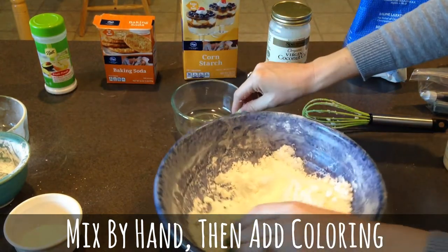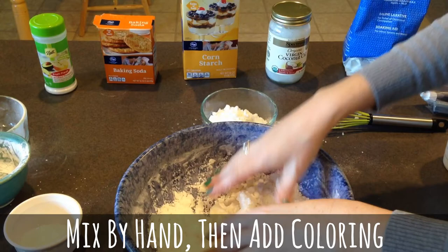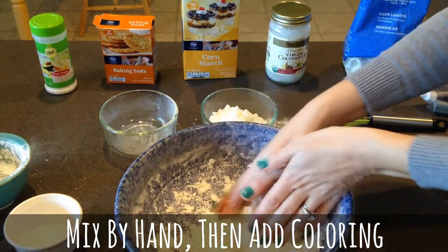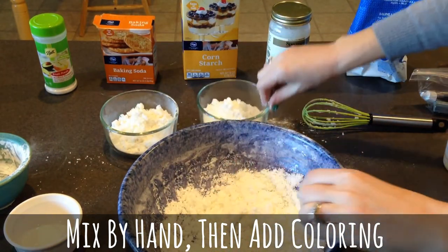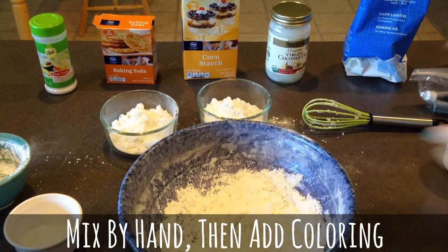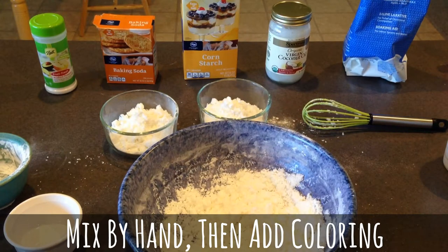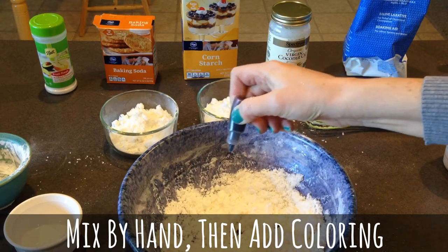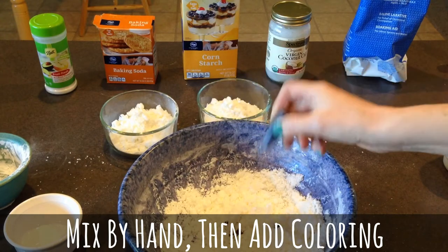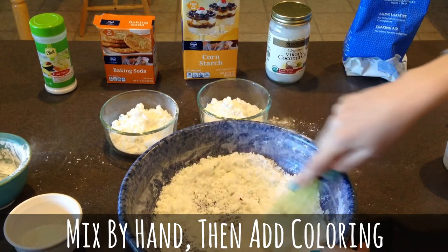Since I have these right here I might as well use them. I'm going to just add a little bit of this in here so we can make some different colors. Now I'm going to take my soap coloring — or you can use a little bit of food coloring — and I'm just going to put a few drops in there. Looks like this is a purple color.